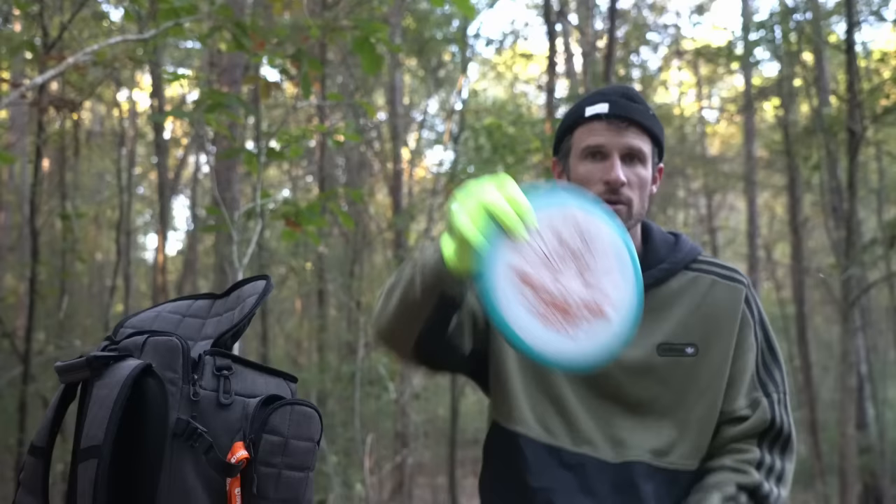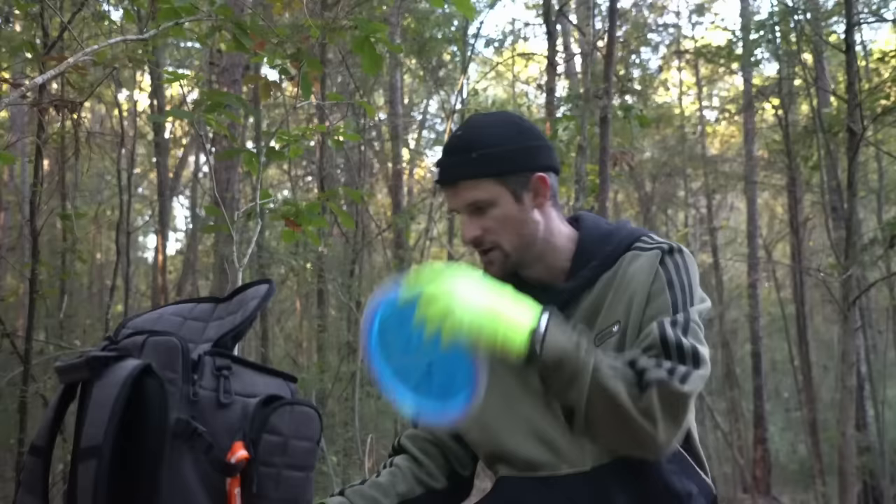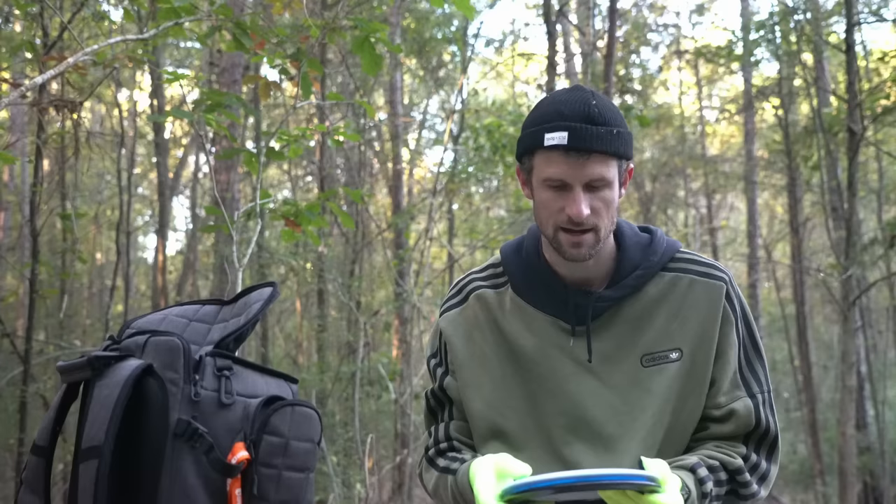I've got an Orbit Judge as well that I want to throw. I just got this Vandal — I've been throwing another Vandal you guys have seen before, this Orbit Ricky one that I think you can only get from those boxes, and this thing is incredible. Dynamic Discs just came out with the Orbit Vandal right here. I just like the way the Vandal feels in my hand — it's just a great disc, so I snagged this one and want to put it in my bag.